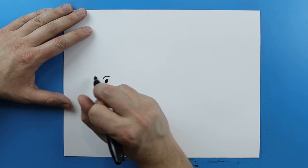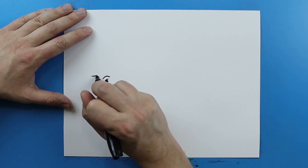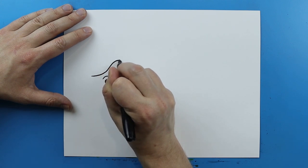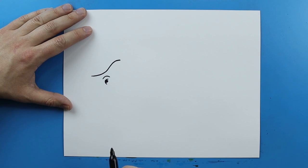Now starting right here I'm just going to draw a line that's just gonna kind of curve up and then go up and then kind of curve over like this. Kind of like a really stretched out S shape.